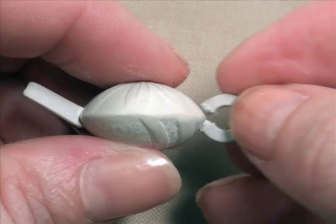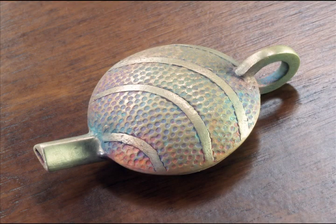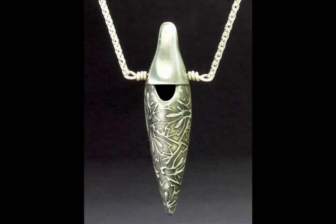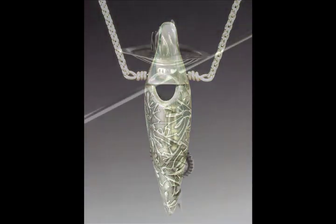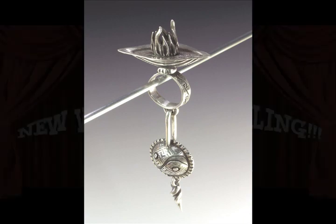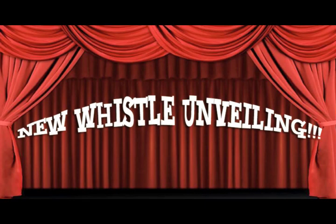People will be able to upload projects that they're in process working on, and I am going to be the best resource for them to do some troubleshooting if they're having any problems. I'm also going to show other forms of whistles that can be made on armatures that can be removed to make more individualized shapes. And then the best thing of all, Allison, I'm going to unveil and teach a brand new whistle that I have never shown anyone before. All I can say is that it's really, really fun and everyone will want to know how I did that.